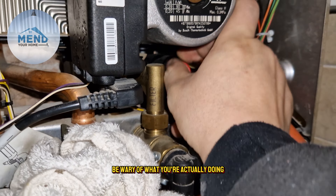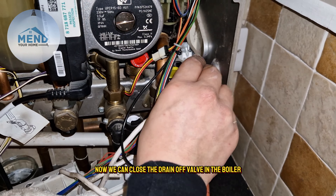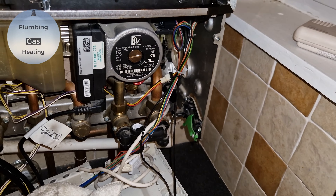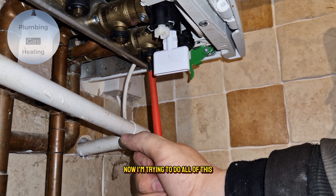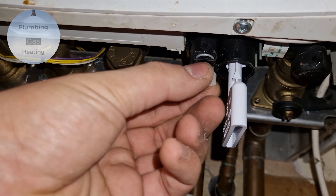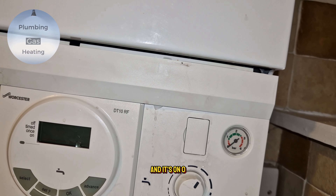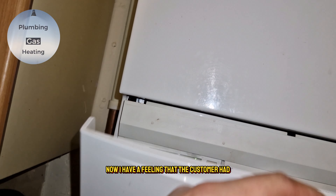There we go, the PRV is back on. Now we can close the drain off valve on the boiler and pull off the hose pipe. Then we turn on the flow and the return. I'm trying to do all of this while looking through the camera, which makes it more difficult. I've moved the filling loop key into the locked position so it's not going to spill water out like it did when the customer was doing it.